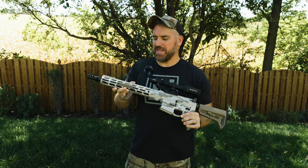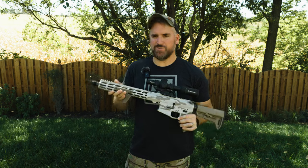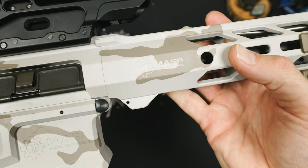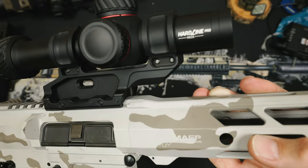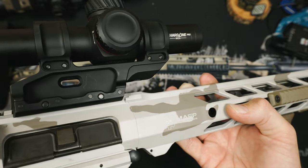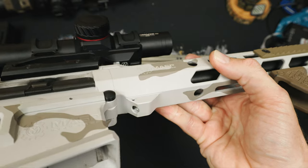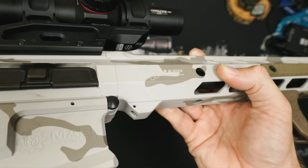The top rail being M-lock instead of picatinny means you have to do some forward thinking in your switch design when you put everything together. I like to use a lot of Cloud Defensive lights and they connect via picatinny, so I'd have to tape them down with adhesive, same as an IR switch. One cool bit with the handguard is that it uses a standard allen key with a side set screw to lock it all in, along with anti-rotational tabs to keep your handguard accessories from losing zero. The allen key actually pushes against the barrel nut to tighten the handguard against the receiver — super smart.